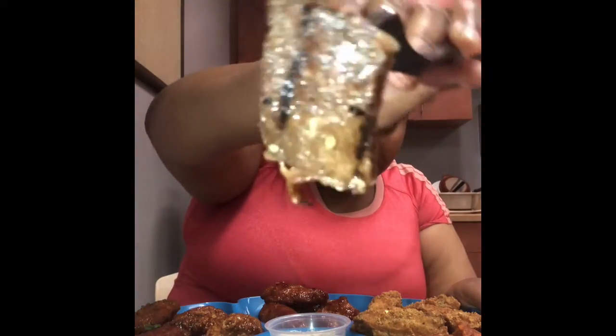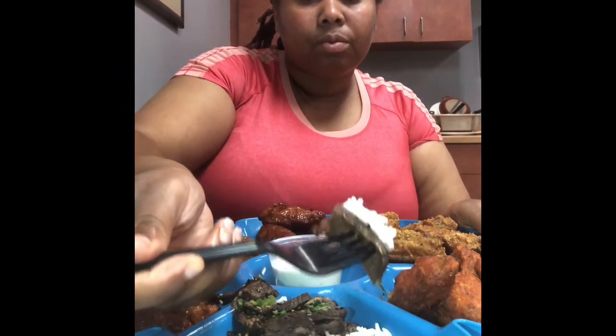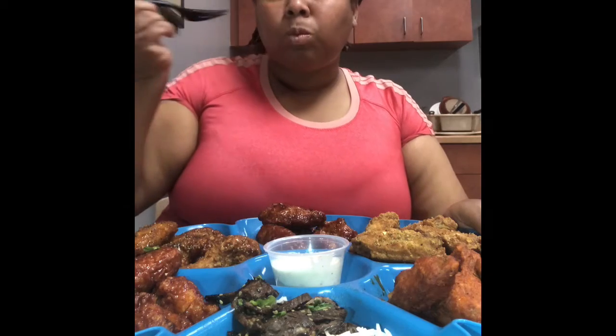Next, we're gonna try Korean barbecue beef. You are going to love it. Oh, oh, look — let me get some rice on there. It's so good.